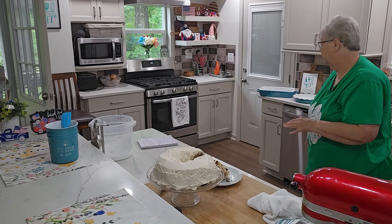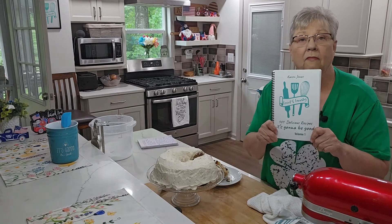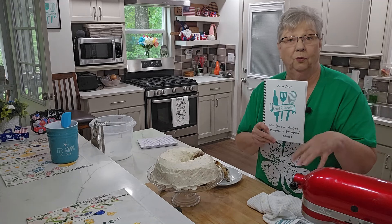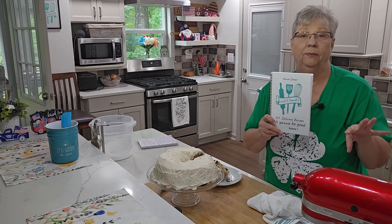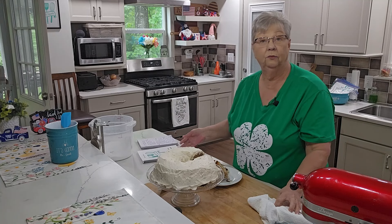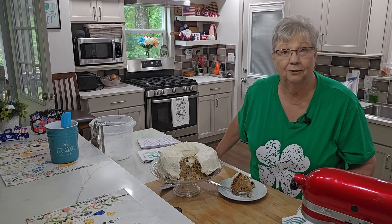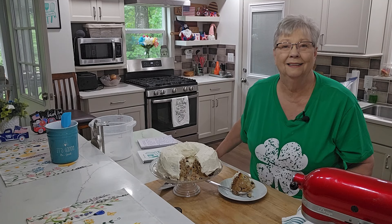I also want you to think about my cookbook — I hope you're thinking about going out and getting one. I'll list the link below where you can go to my website and order it. It will take you out of my website and into the printer's site, but it is a secure site and they will take your order and ship it to you quickly. Thanks everybody — please like, share, and subscribe to our channel. Come back and see me again — I certainly enjoy having each and every one of you with me. I'll see you soon!